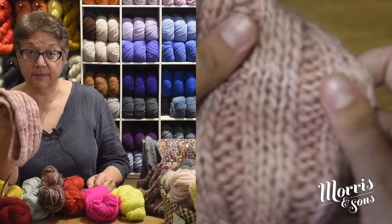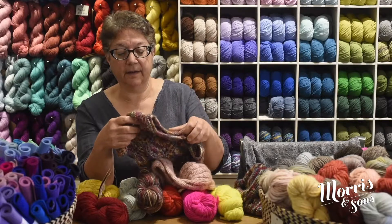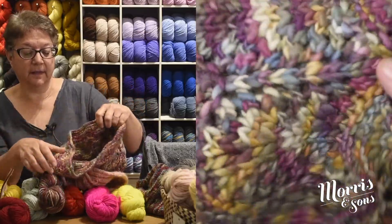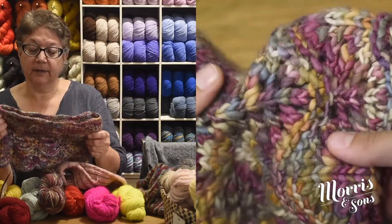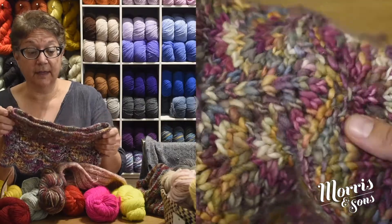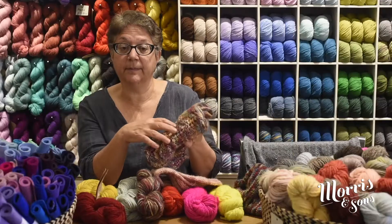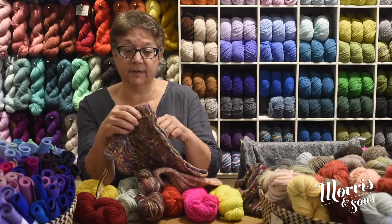We've got a little turban pattern which knits up beautifully from just one ball — the pattern link is in the description below so you can look it up. There's also a little cowl that one of the girls knitted up, which looks lovely, done in a colorway called Wildflowers. It's quick to do because it's so thick, and that pattern is from the Fairmount Fibers website — you'll find other patterns there too.